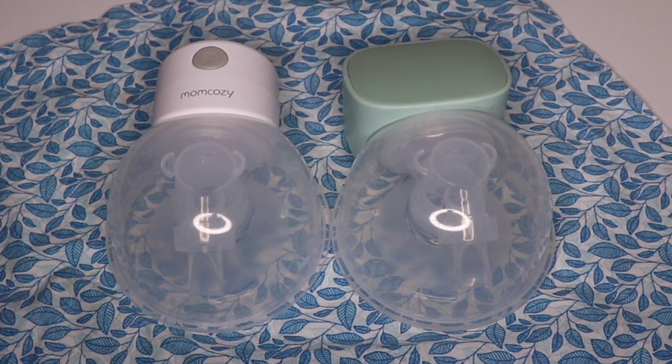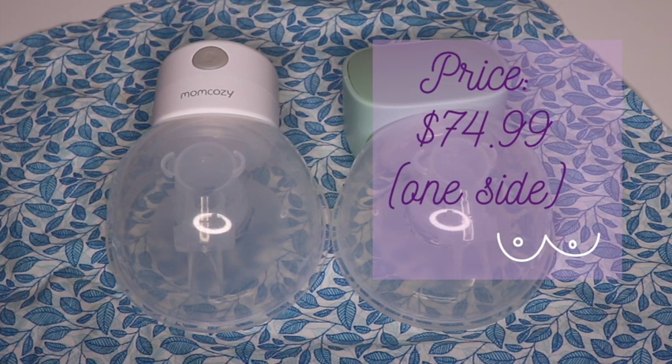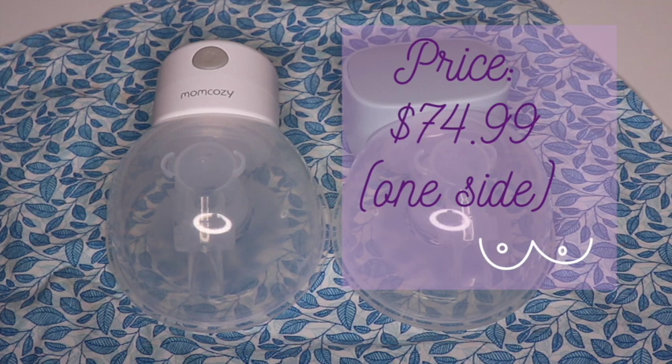I tend to use either one on the opposite breast while my baby is latching. Because she has a hard time latching on the right, I'm mostly exclusively pumping at this point, so it's really helpful to wear this in my bra on the other side — especially in the middle of the night. That's the main use I find for this pump; I wouldn't use it necessarily to establish a supply. Last but not least, the price for a single-sided pump is $74.99 — not bad for an in-bra, portable, wireless, tubeless, cordless pump.